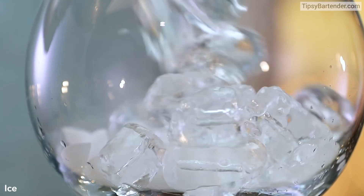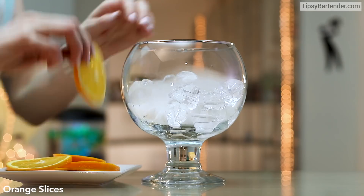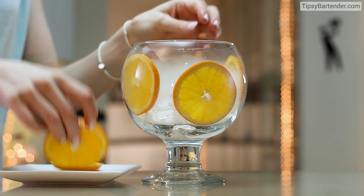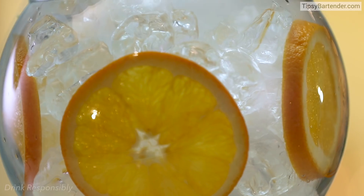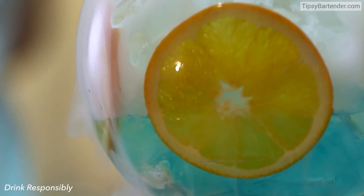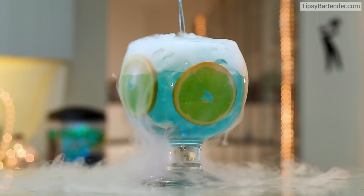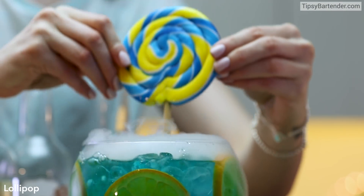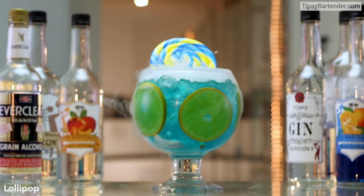We have dry ice — use small pieces. Then you can put ice on top of that. Sexify with some orange slices. Once you get your orange slices in there, you can come behind with that beaker and pour. Let's lift the camera up so we can see all that dry ice smoke — that nice little fog. Good to go. Nice little lollipop to say hello.